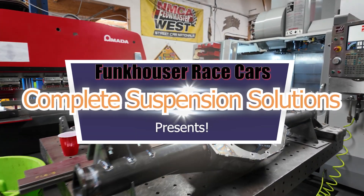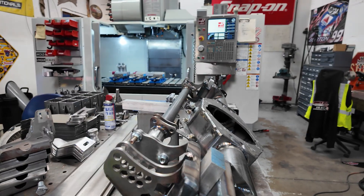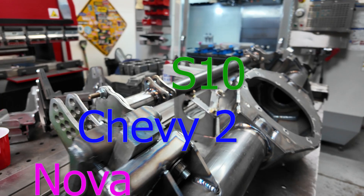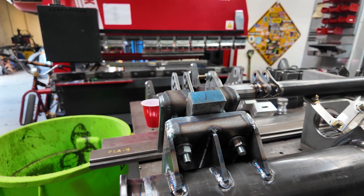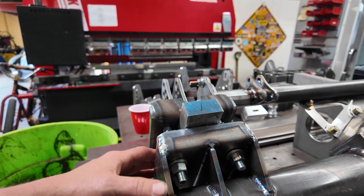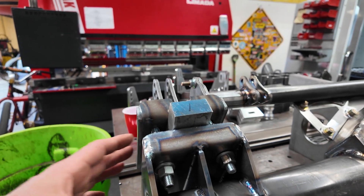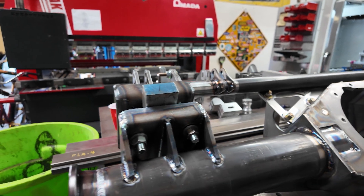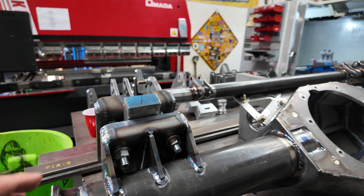This is a 68 to 74 Nova complete rear suspension deal with the perches welded on. This engineering came from doing the white car I have. I ended up setting the housing perch angle to match a three-degree downhill motor and trans angle, so driveshaft and u-joint angles are relative to the engine and transmission — not just relative to ground. Make sure you know what your engine and transmission angle are.